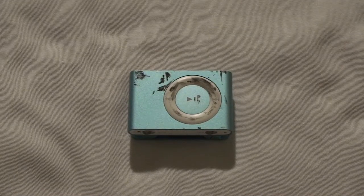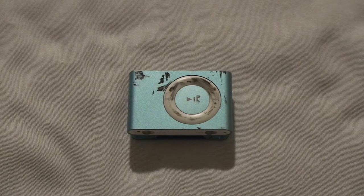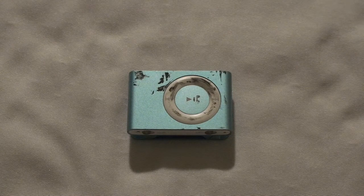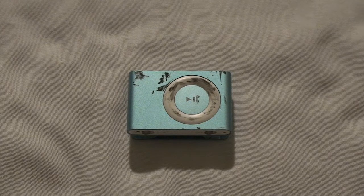Hello everybody. I have this untested 2nd gen iPod that I bought online. It's looking kind of dirty, so let's clean it up first and then we can test it afterward. So let's get started.